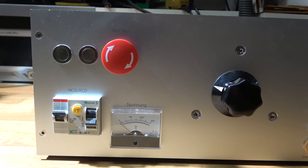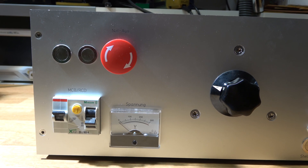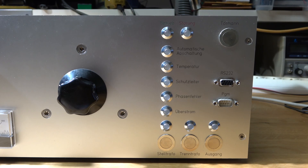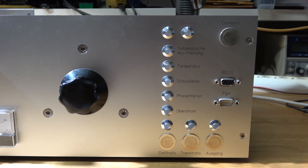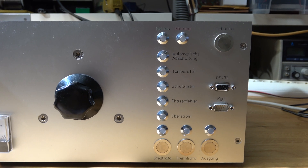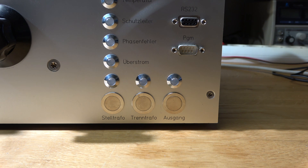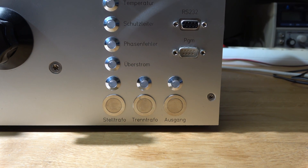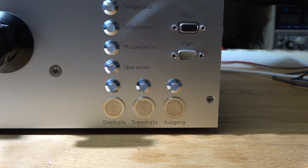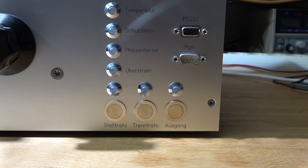Originally, this thing housed my isolation transformer and auto transformer, had some MCB/RCD functionality, some emergency exit, and it contained a lot of other safety functionality like automatic shutoff, temperature protection, protective earth monitoring, and so on. It allowed me to use the auto transformer and the isolation transformer independently of each other, but also to put them in series.